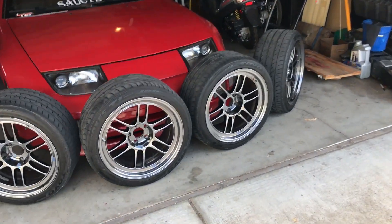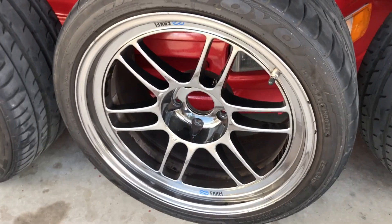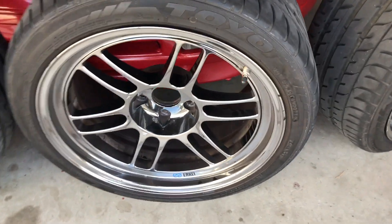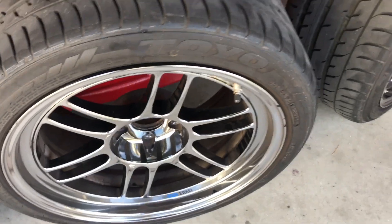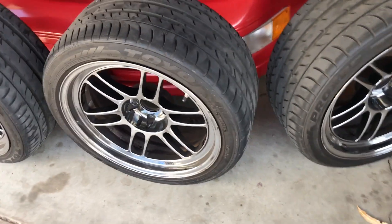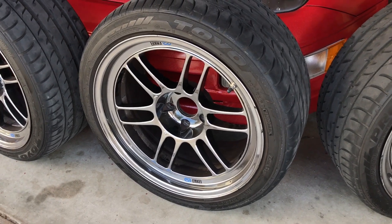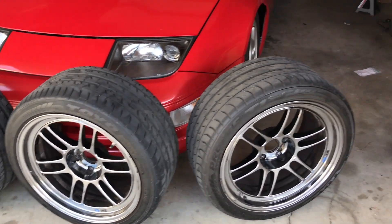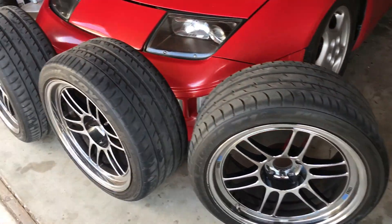So here they are. These are Enkei RPF1s — the SBC finish, I believe — like the black chrome ones. So they're not silver but they're not black. They kind of have that — I don't know — they look silver on camera right now, but it's a dope color. I've always wanted black chrome wheels on my car.